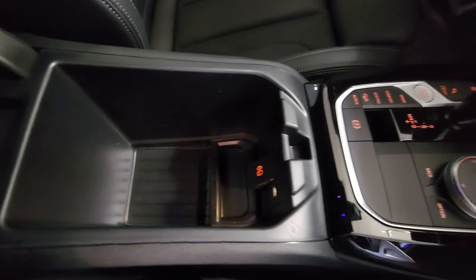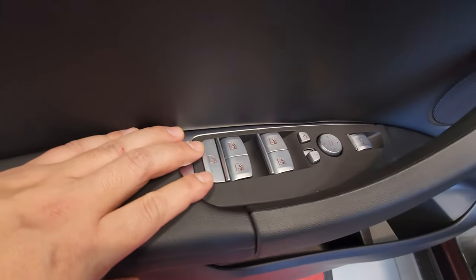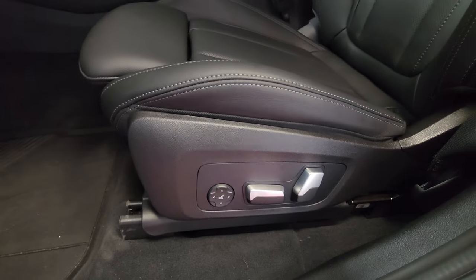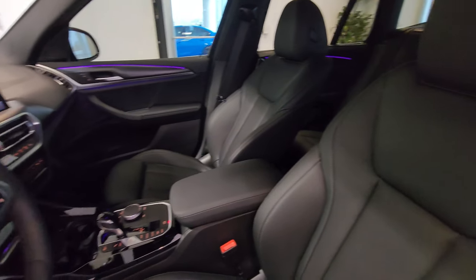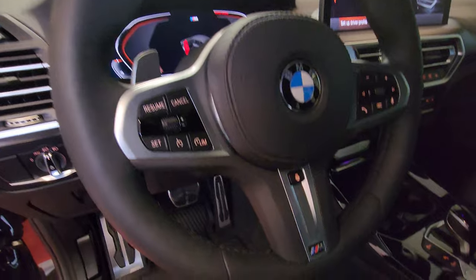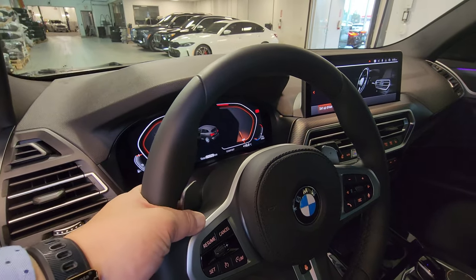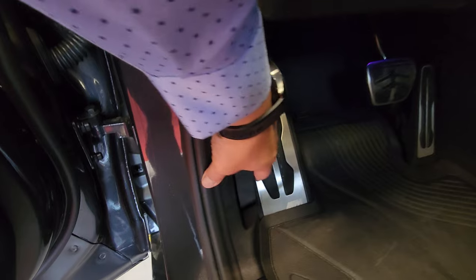There's a welcome light carpet projector at the driver door. Inside we have galvanic controls for mirrors, windows, and the tailgate, plus lock/unlock and memory buttons. There's an aluminum M door sill here as well, along with power seat controls with lumbar support and an extendable thigh extension. The M Sport steering wheel looks really good with the M badging at the bottom. You have exterior lighting controls, signal stalk, wiper stalk, paddle shifters, cruise control, heated steering wheel, and radio controls.